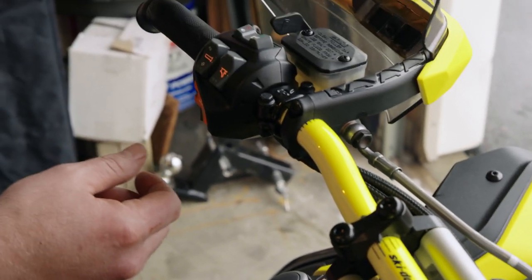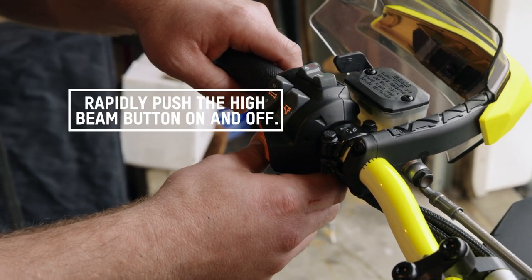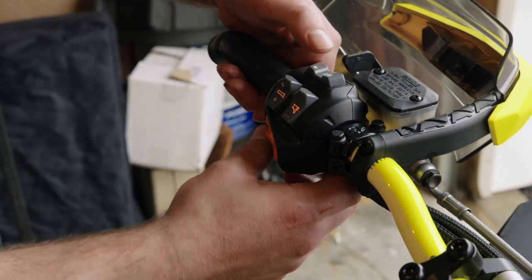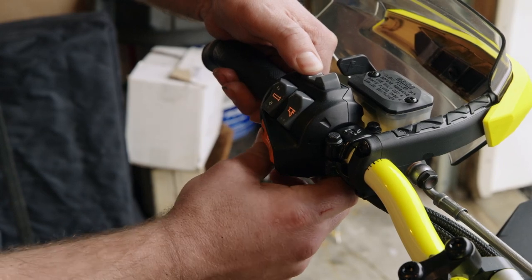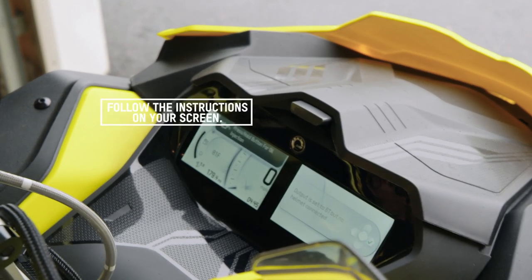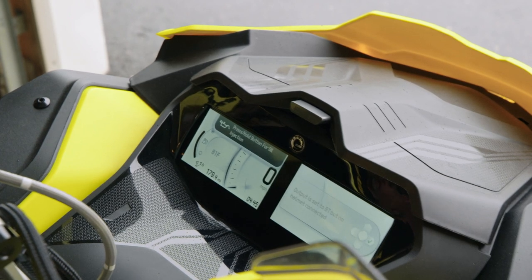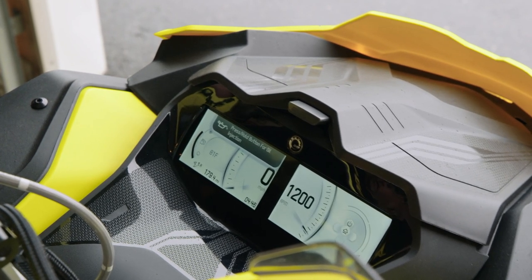Similar to the process before, what we need to do is rapidly push the high beam button back and forth while holding the phone off and volume down button. The message displays on the screen that says press and hold button for oil injection. Release the buttons and then press and hold the volume down or phone end button.